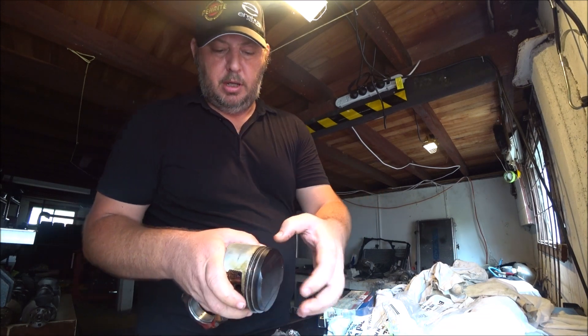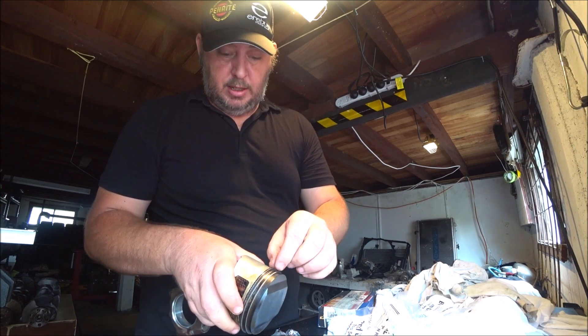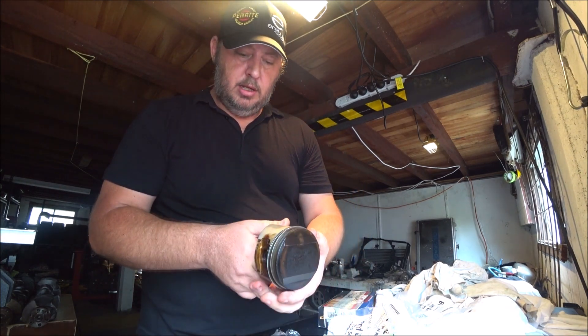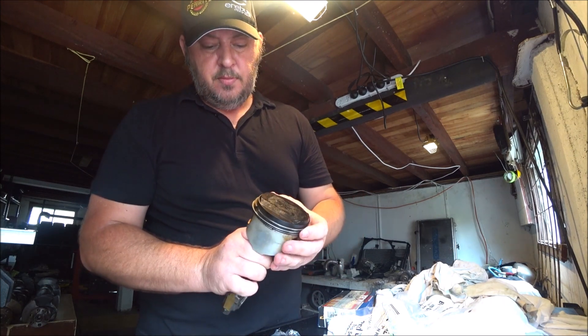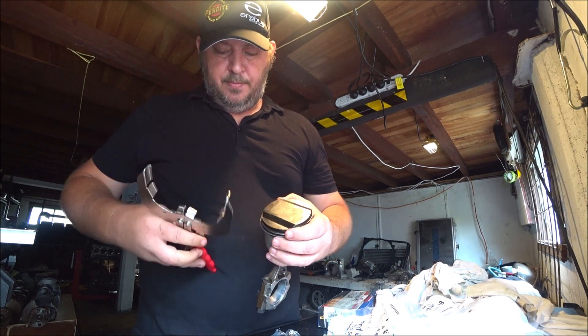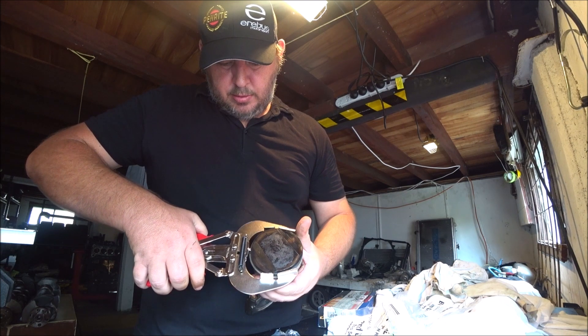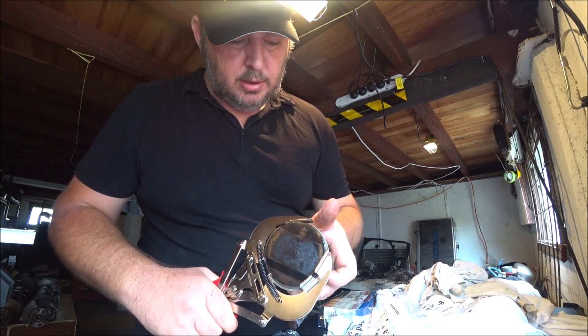I won't bother showing you the oil ring because the rings are so thin — they're very malleable, very flexible, they're easy. To use the tool, just push the ring out on one side, put the tool over the ring, pick up the ends of it, and squeeze.